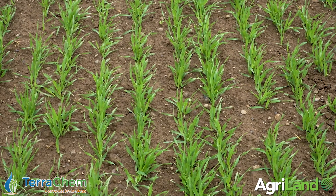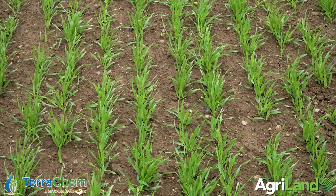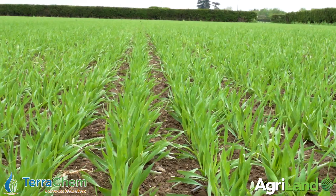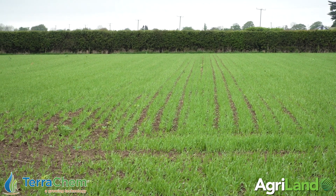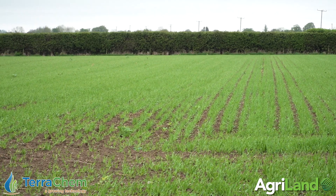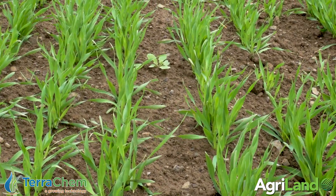Beyond that, this field won't get a wild oat spray — which you can't mix with Canvara anyway, being honest, because it's hormone-based. This field will probably chance leaving out the aphicide. It'll get Cameo Canvara and early trace elements. As small as the crop is, we know this field has a history of manganese deficiency — it's been a very bad year for manganese in winter barley. We'll put in a low rate of manganese now.